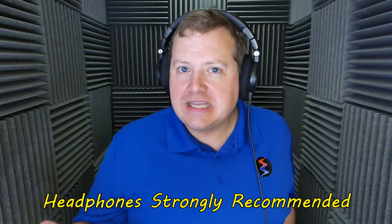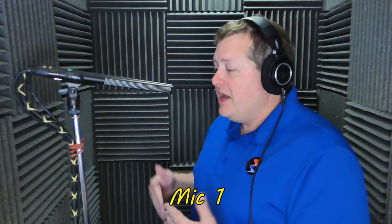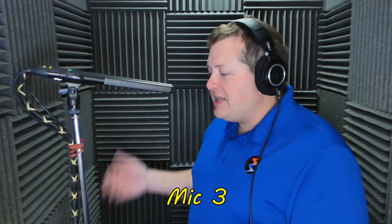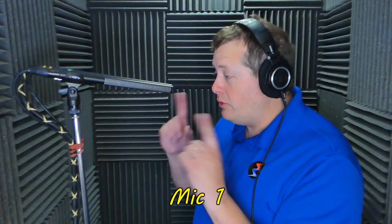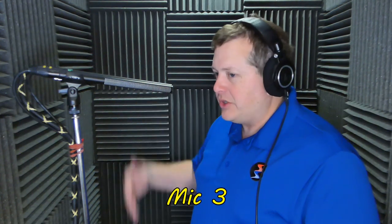Let's compare all three together in a voiceover-type configuration, and I'm not going to tell you which one is which until afterwards. I'm only going to be about six or so inches off the microphones — a pretty respectable distance in a voiceover-type environment. Notice there is no windscreen on any of these microphones. I'm directing my voice slightly downward to avoid killing the microphones with plosives, which is a much better test when they're point blank at six or so inches off mic.